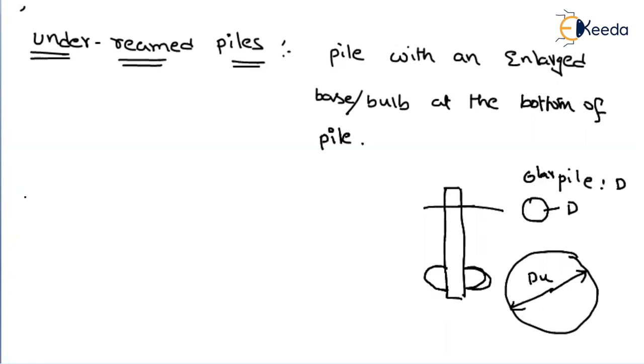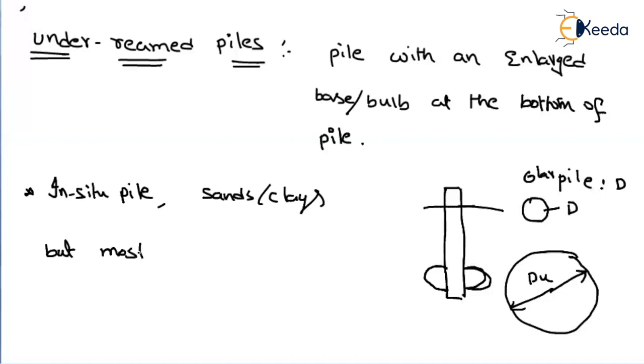Underreamed piles are generally constructed as in-situ piles — they cannot be pre-casted. The reason is that it would be difficult to drive this pile through the ground surface. So we first make a borehole and then form the pile in RCC, the in-situ type. In general, these are used for sands or clays, but they are mostly useful for expansive soils.